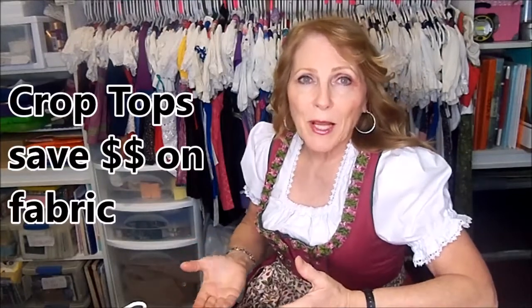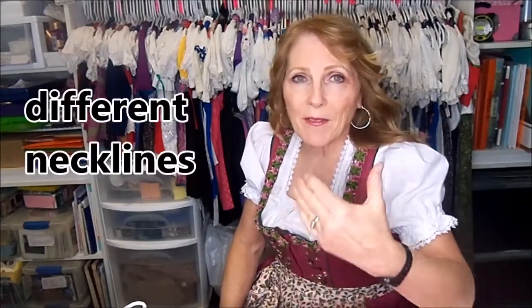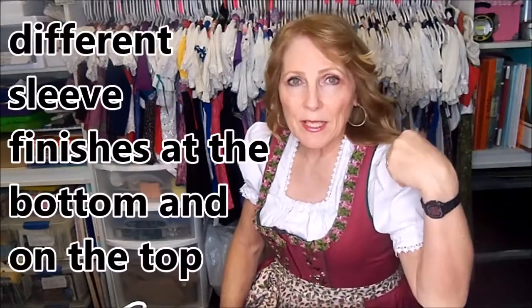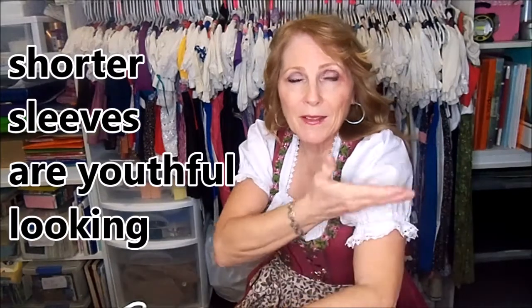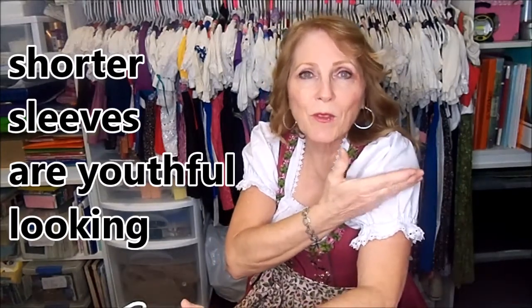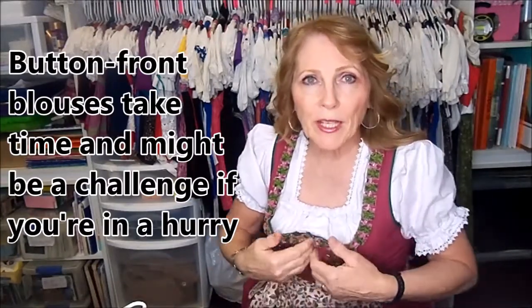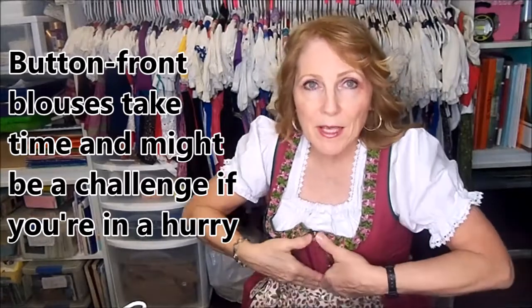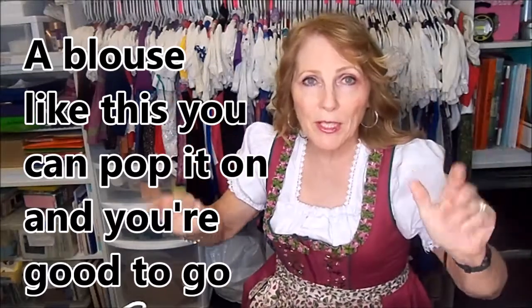A lot of these dirndl blouses are also crop tops - they only go to about here as opposed to a blouse that goes really long and that you tuck in. I'll show you different blouses with different necklines, different sleeve finishes at the bottom, and different sleeve finishes on top. The shorter sleeves are really youthful looking, especially a little cap sleeve. Ones with buttons are nice but if you're changing and in a hurry you have to fiddle with buttons, so a blouse like this where you just pop it over your head is really nice.